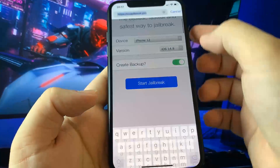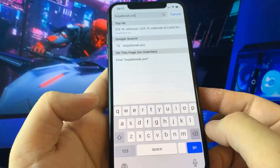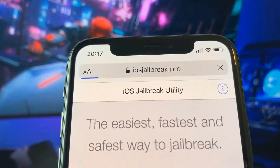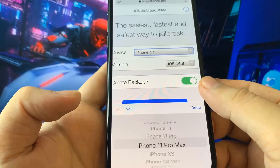The first thing you need to do is open the Safari browser and open iOS jailbreak dot pro. Once you are there you need to select your device model and version of iOS.